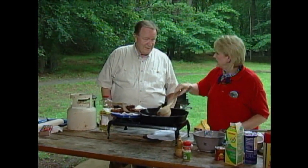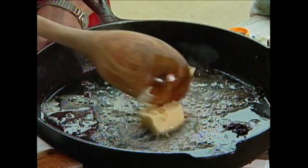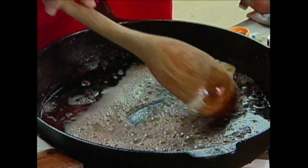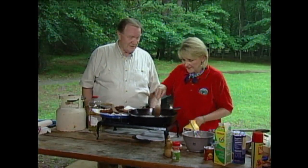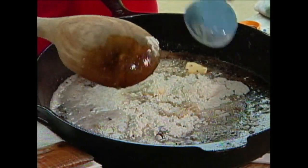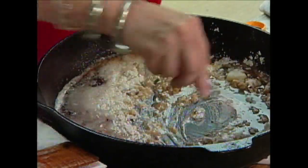The best thing about gravy are these little crumbles. We're going to take about a half a cup of butter. My cardiologist didn't feel well about it, but he doesn't watch the show. Then we're going to put about a fourth a cup of flour in that, and I like to take a whisk and really get this flour worked in so you don't have lumps.